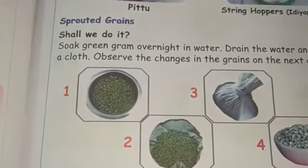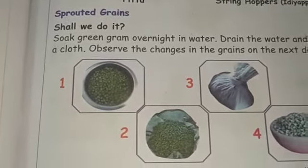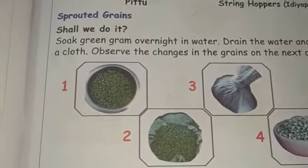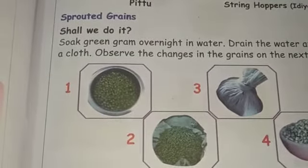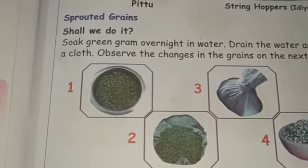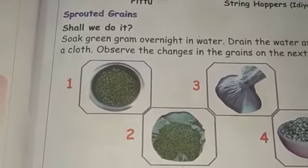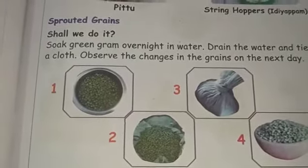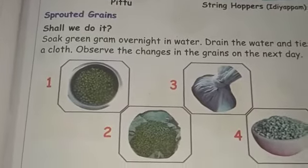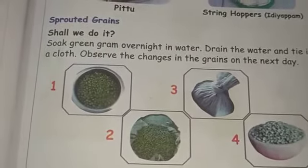Here we have green gram, about 3–4 grams, placed in a tray. We pour the grains and then drain the water from the grains.